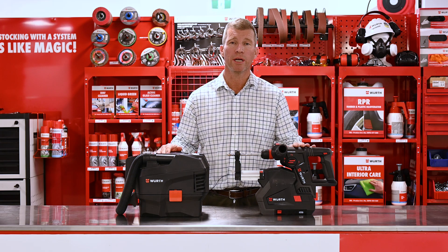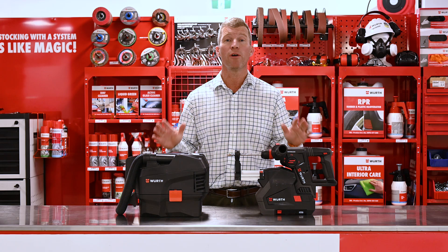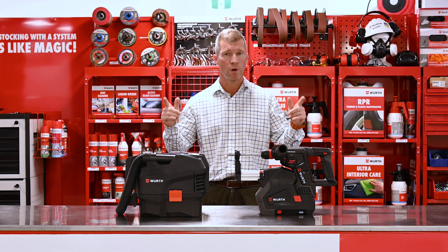Any questions on our hammer drill and related products, please leave in the comments. Don't forget to like our page. And remember — mCube, ready for work.